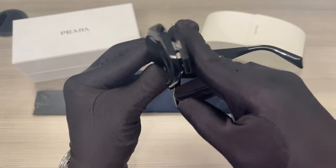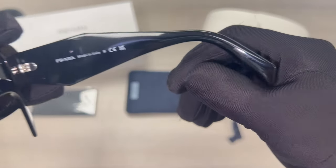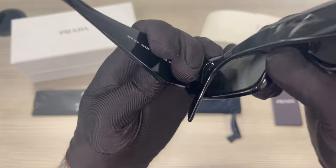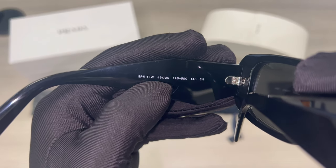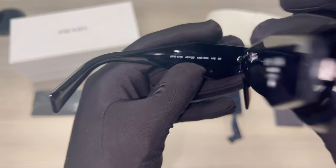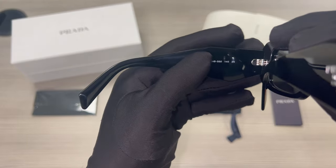On its inner right temple is the Prada logo, that it is made in Italy, and the serial number. On its inner left temple is the model number, the color code, and the dimensions of the frame. 49 is for its lens, 20 is for its bridge, and 145 is for its temples.